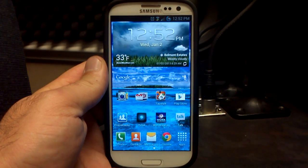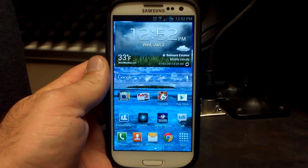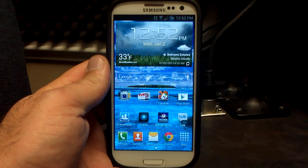Hey, what's up? It's Hobart. Welcome to Android University, and this is video number two for me today. We had a few releases come out for the Verizon Galaxy S3.